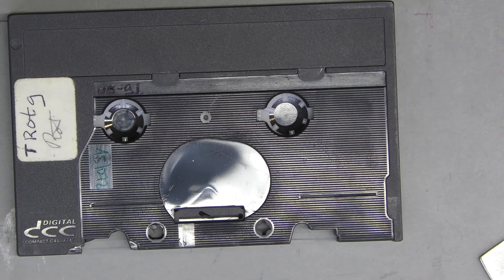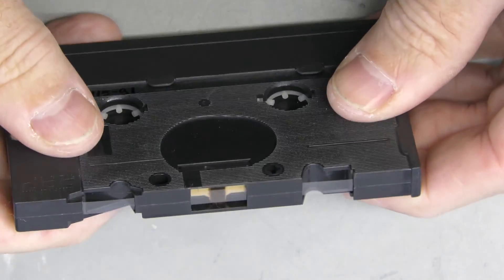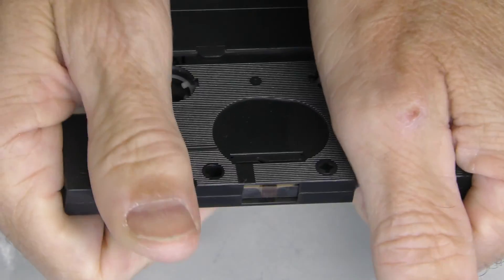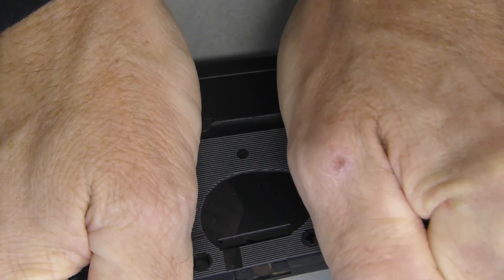One of the engineers working at the DCC factory, Sander Klerk, has taught us how to open a DCC pre-recorded or recordable tape by taking it into both hands and firmly moving back and forth.